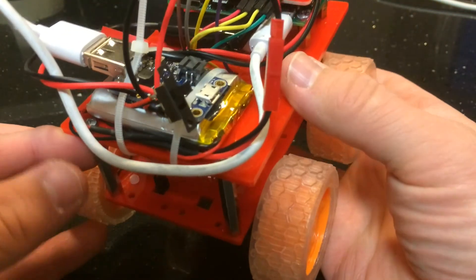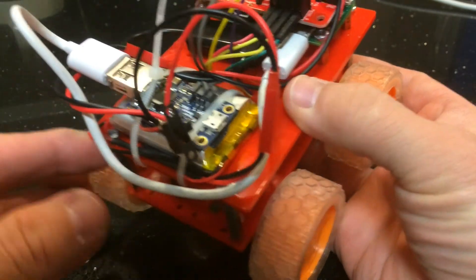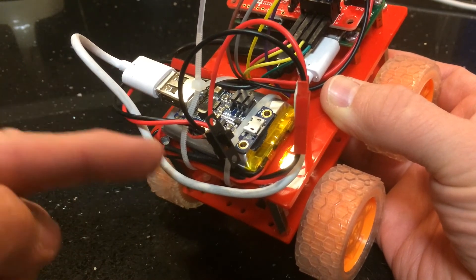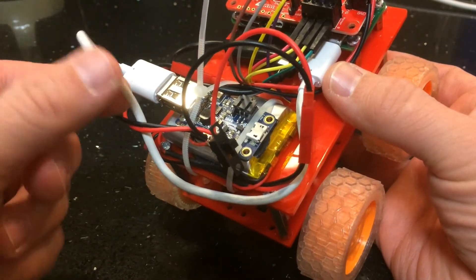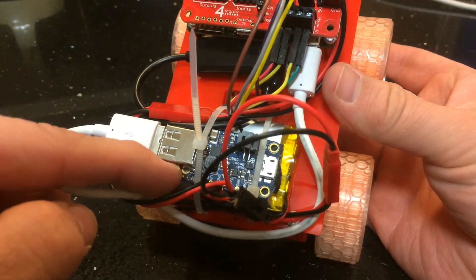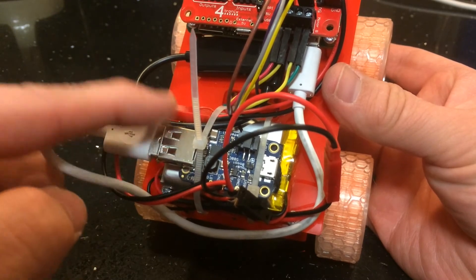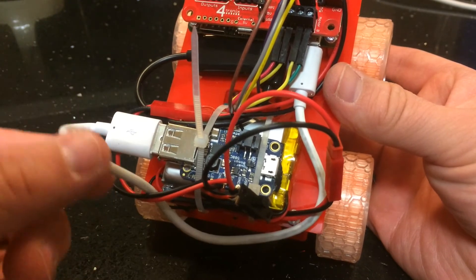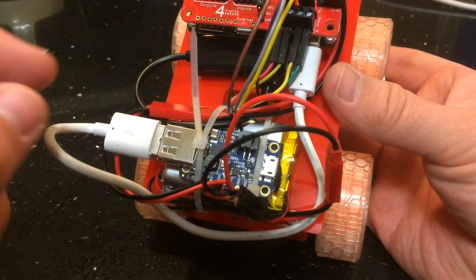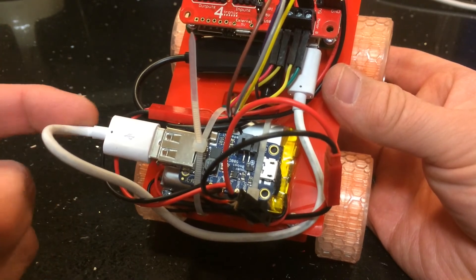I think I might be moving the battery and the Power Boost 500 underneath at some point. There are holes in the bottom which could be used for cable tying or other methods of fixing — I might 3D print a mount for the battery and power boost. This cable here is the 5-volt output going into the Pi; it's a bit bulky so I might direct solder into the power boost to make it tidier and get rid of this bulky USB plug.